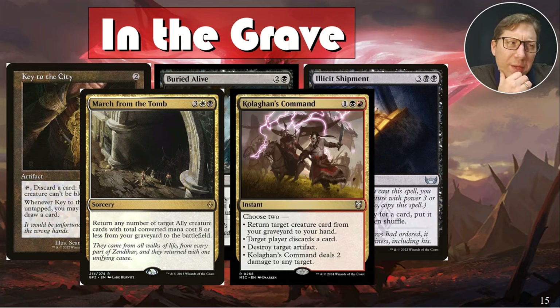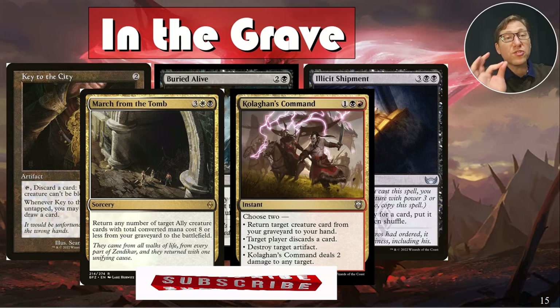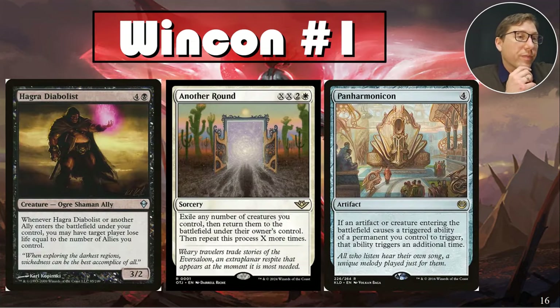Holgari's Command — for one black-red, choose two: return target creature card from your graveyard to your hand; target player discards a card; destroy target artifact; or deal two damage to any target. Two damage at the right time is very useful. Getting two effects for three mana — including recursion and removal — is amazing. These modal spells are always about having options.